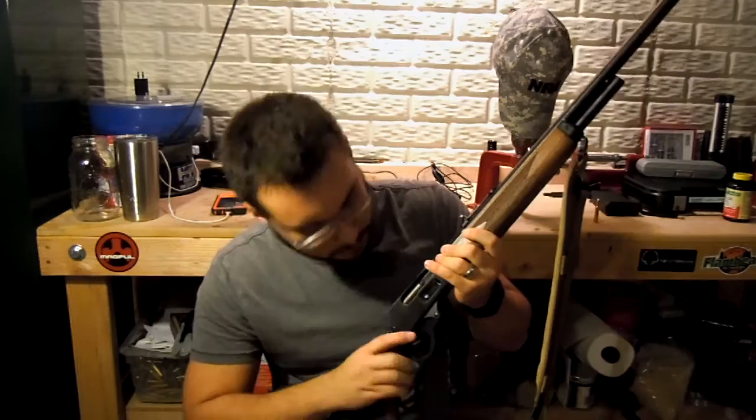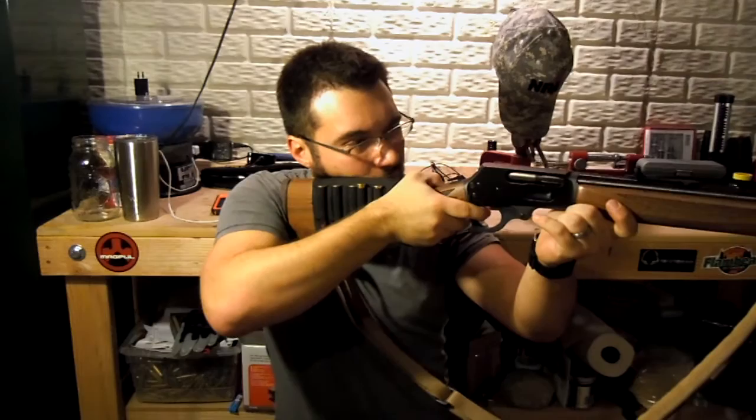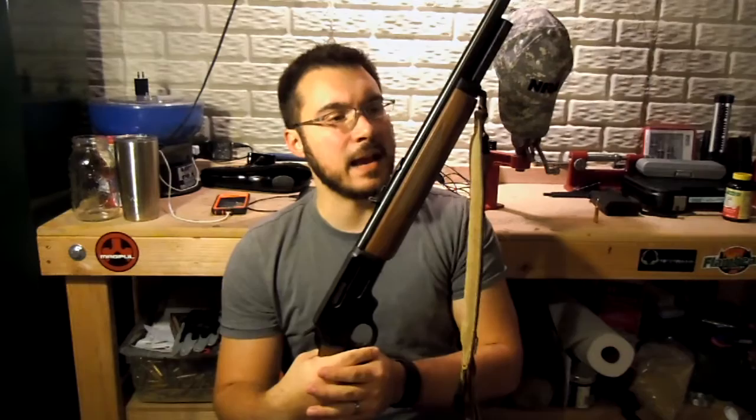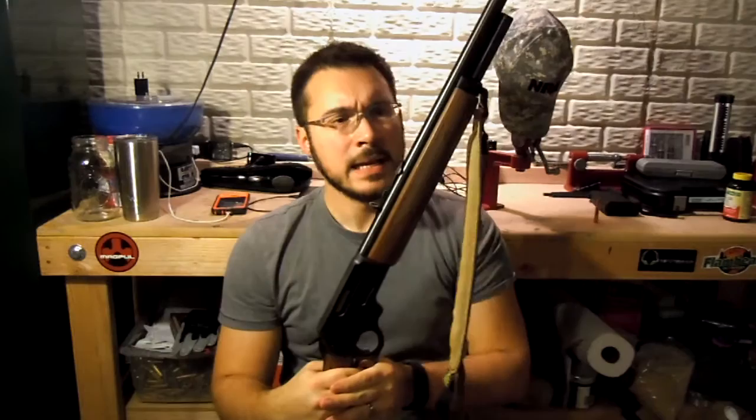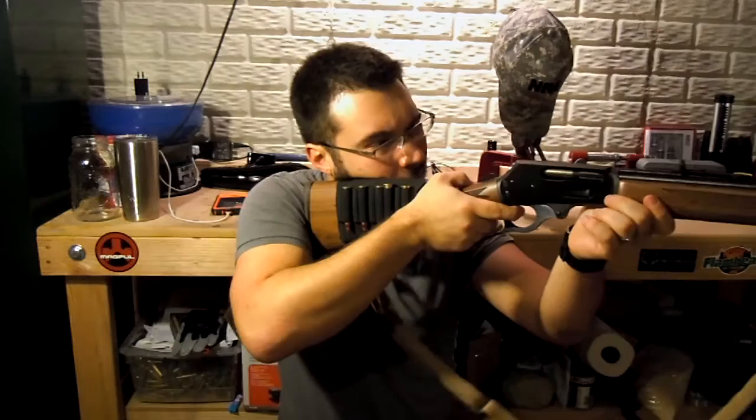The trigger is fairly nice. It's definitely a little bit longer than some of my other hunting-style rifles, like the .308 Tikka that I have. It's not bad — it's just deliberate. It's not hairpin, it's not heavy, it's just deliberate. I personally would like it a little lighter, just for a hunting trigger — I tend to want hunting triggers pretty light.